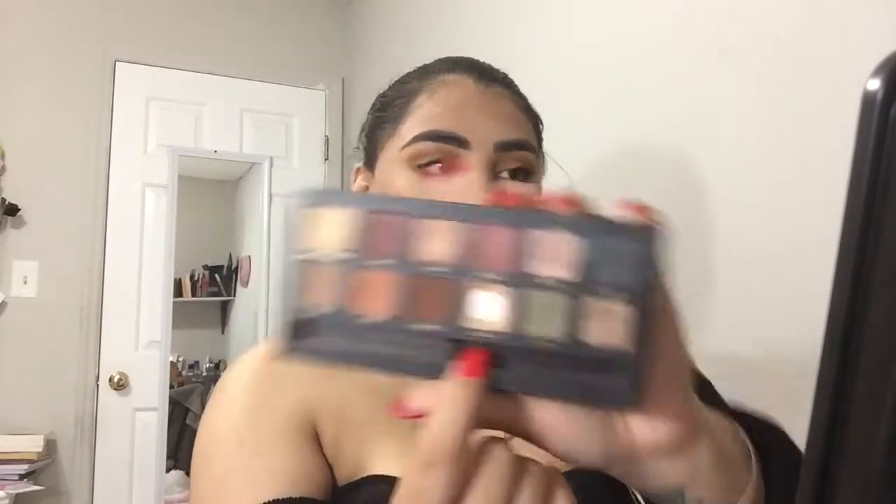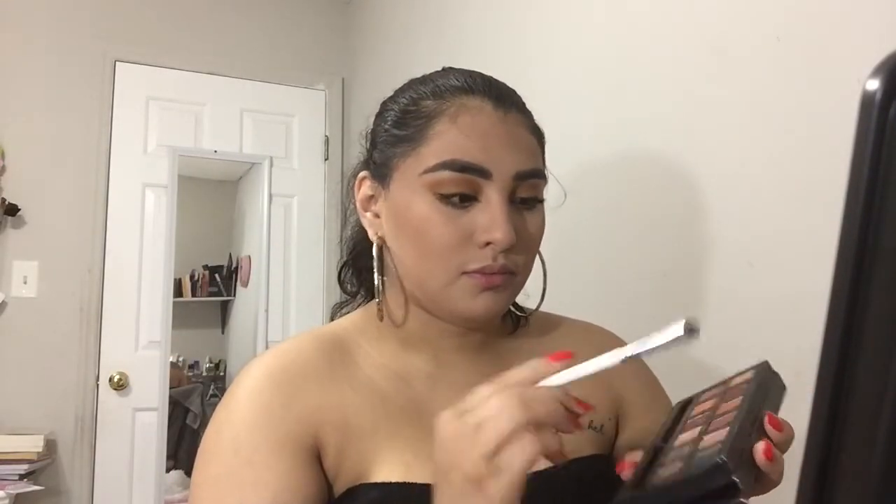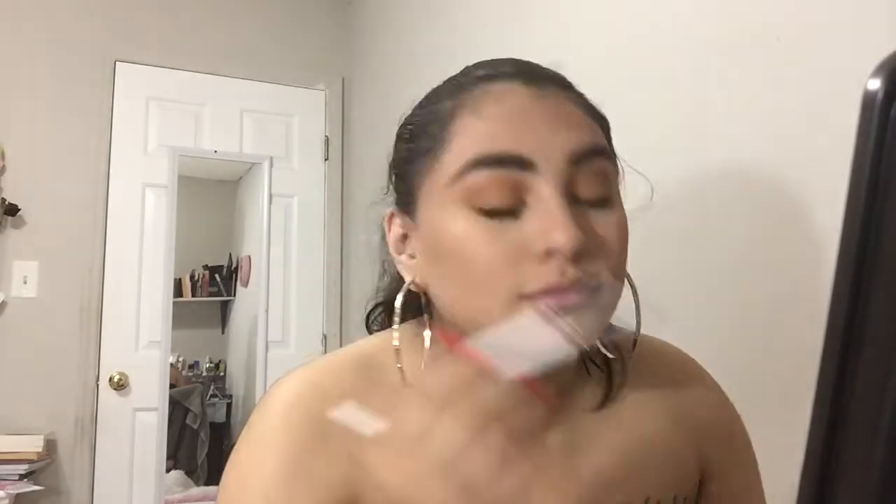So now I'm going to be taking my Master Palette by Anastasia and taking the shade Fifth Avenue and just starting to apply that in my inner corners. As you can see, I hit pan on that shadow — it's literally one of my favorites, hence why I never use that palette anymore because it was a limited edition palette.